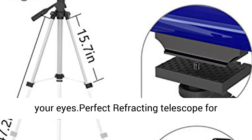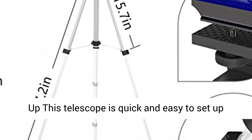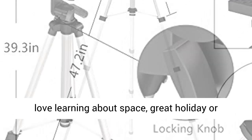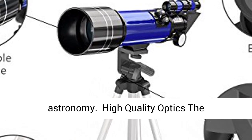Protect your eyes. Perfect refracting telescope for beginners or kids to explore the sky. No tools needed — set up is quick and easy even for the novice, and will encourage kids to love learning about space. Great holiday or birthday gift idea for kids who love science and astronomy.